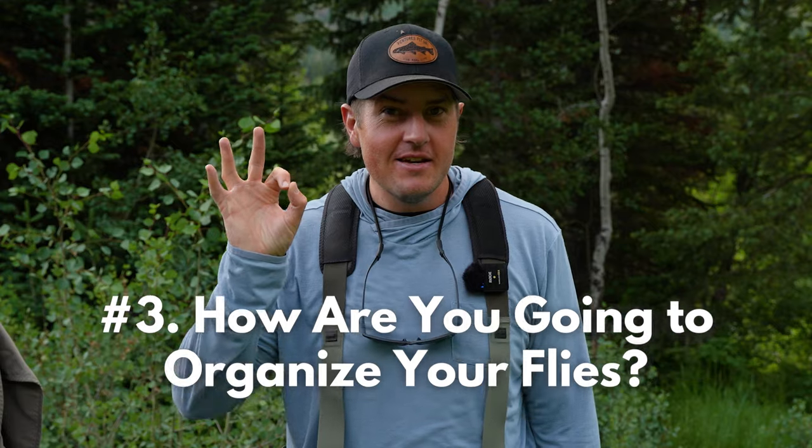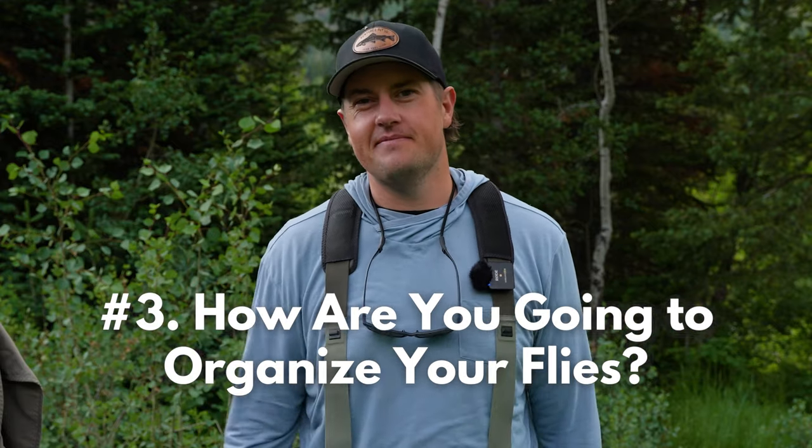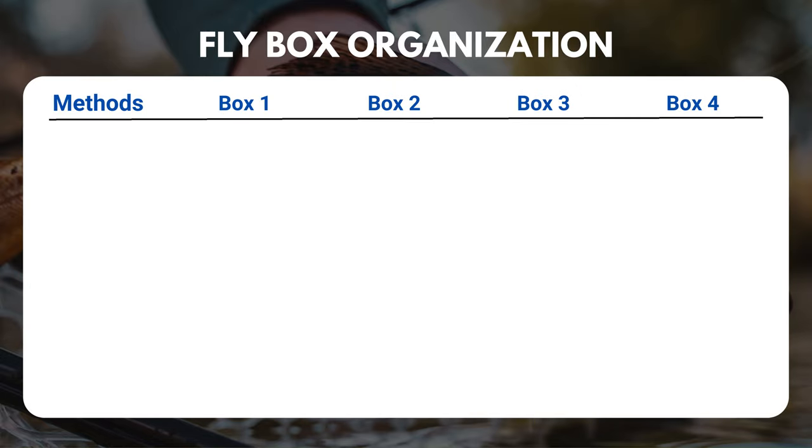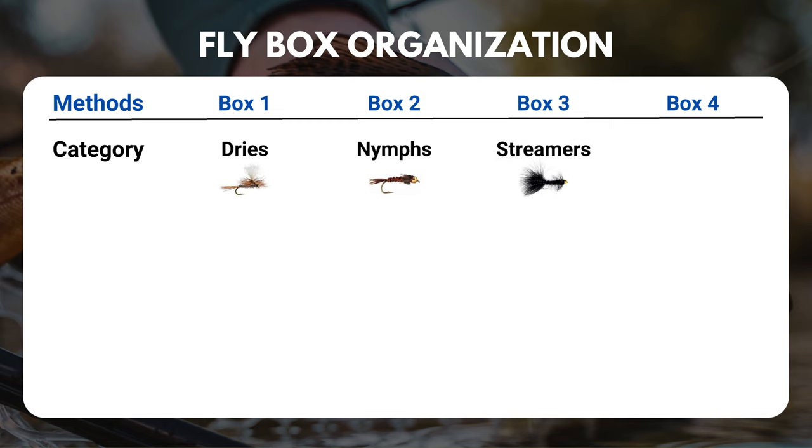Decision number three: how are you going to organize your flies? It comes down to personal preference — let's run through a bunch of different options. First, you can organize them by category: a separate box for your dries, a separate box for your nymphs, a separate box for your streamers, and maybe a separate box for your terrestrials, scuds, or whatever you've got.